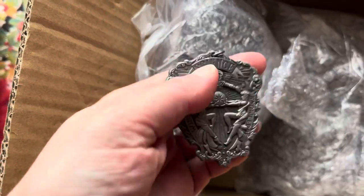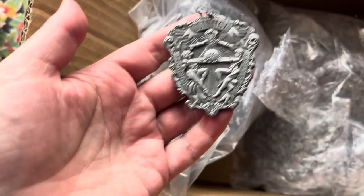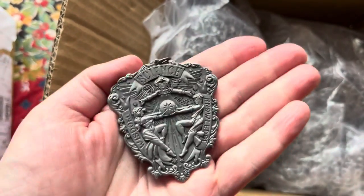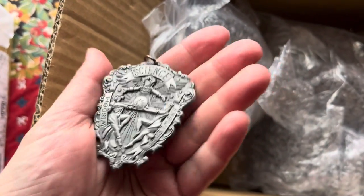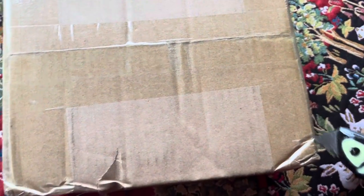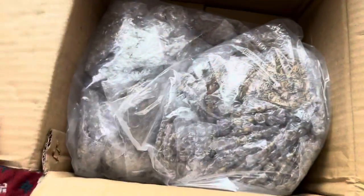As you can see, both sides. It is very fancy. I'm very excited about it. Now, let's see if this one is also silver, or if this is the brassy kind. So much excitement. This looks like the brassy ones!